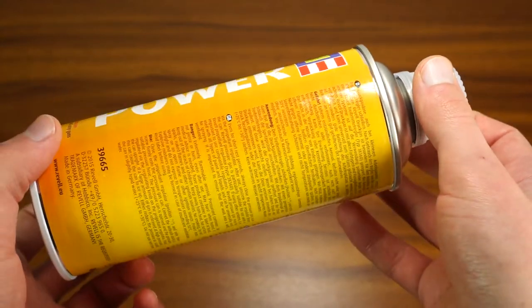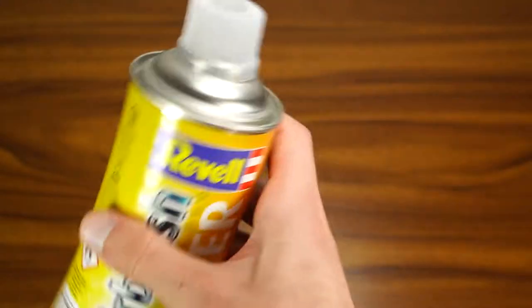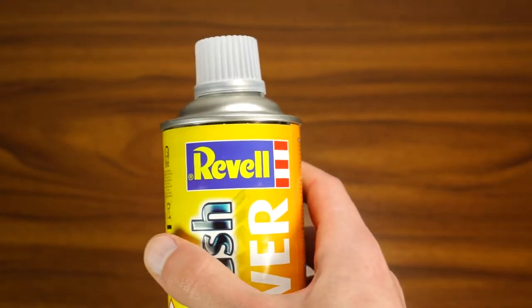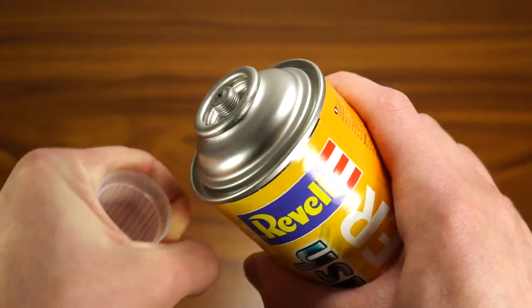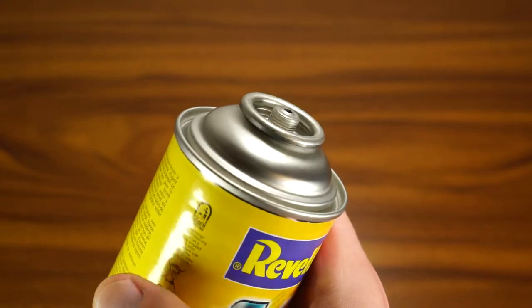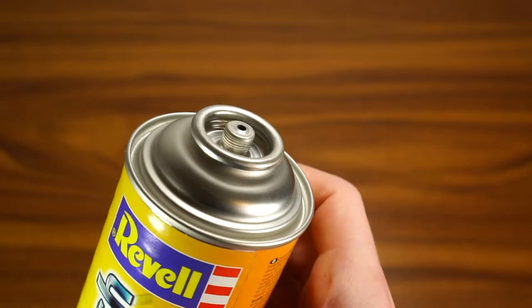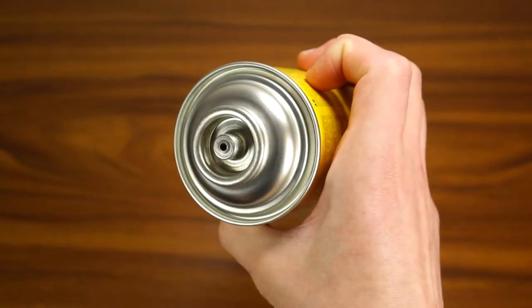Often when people think about getting into airbrushing on a budget, they think about mini airbrush compressors or compressed air cans just like this one. For today's test, I purchased a compressed air can from Revel. It contains 400ml of propellant for 10 euros, which is about 12 dollars or 8 British pounds.